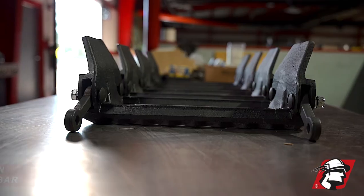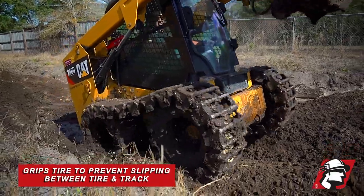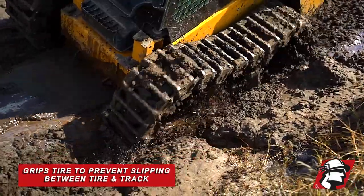We have a grip section along each bar here for these crossbar members, and this helps to grip the tire as it goes around to prevent any spin between the tire and the track.